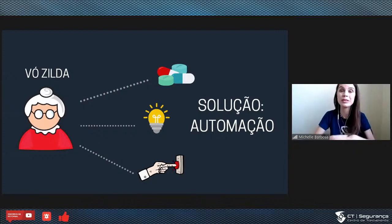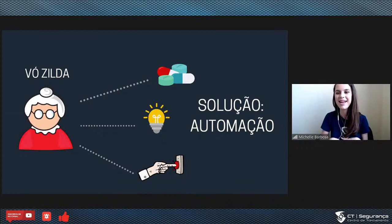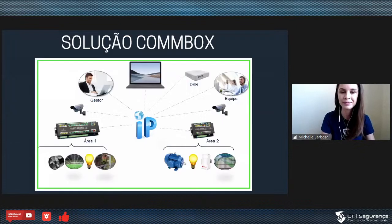Eu poderia contar mil histórias para me conectar com meu cliente, mas eu trouxe essas duas para vocês entenderem que o problema existe, mas talvez o cliente nem saiba que aquilo é um problema. Então a gente traz a solução de automação, mostra que existe uma solução e que a gente consegue resolver. E aí a gente tem o universo da solução Combox, com várias possibilidades de integração.